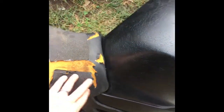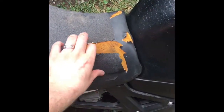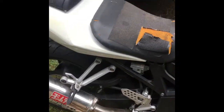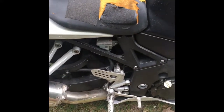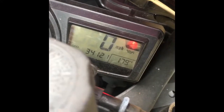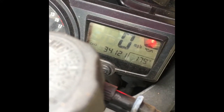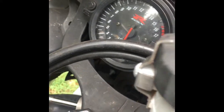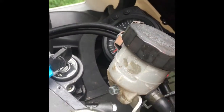The only thing I really need to fix now is the seat — see how the seat has a rip — I'm just going to replace that. Other than that it runs fine. The battery is dead right now so I can't fire it up, but I just took it around a block. It has 34,000 miles and it's warm right now.